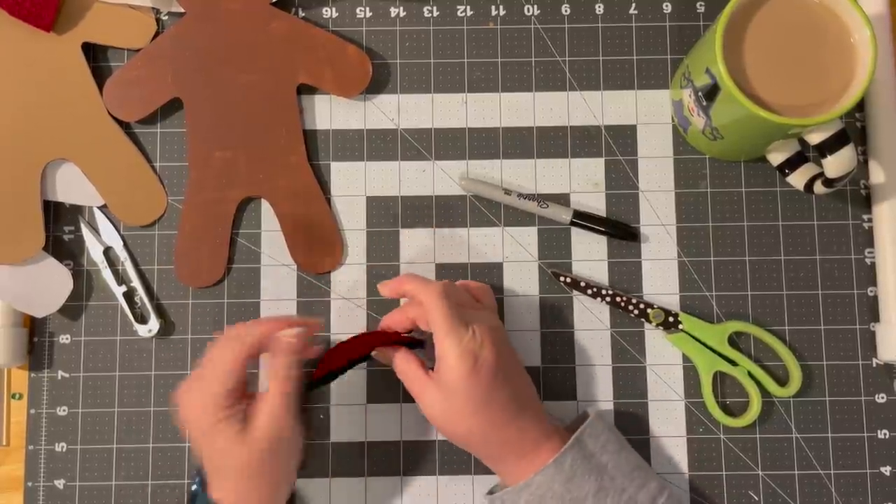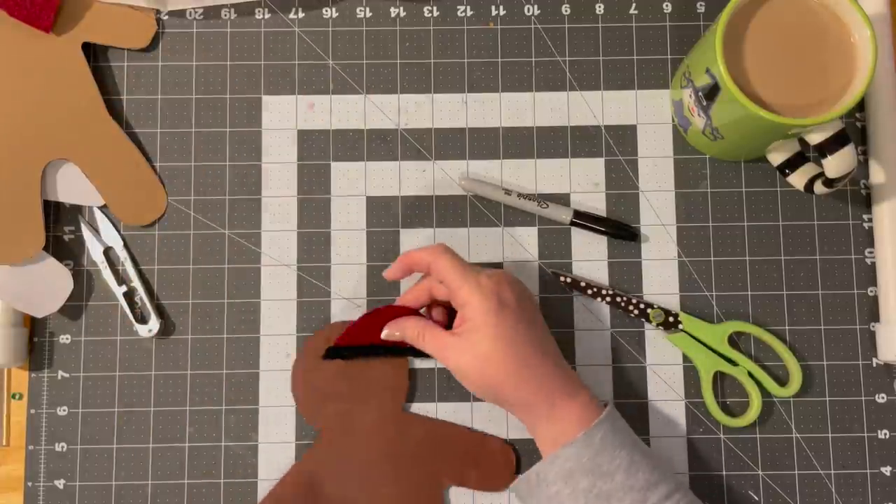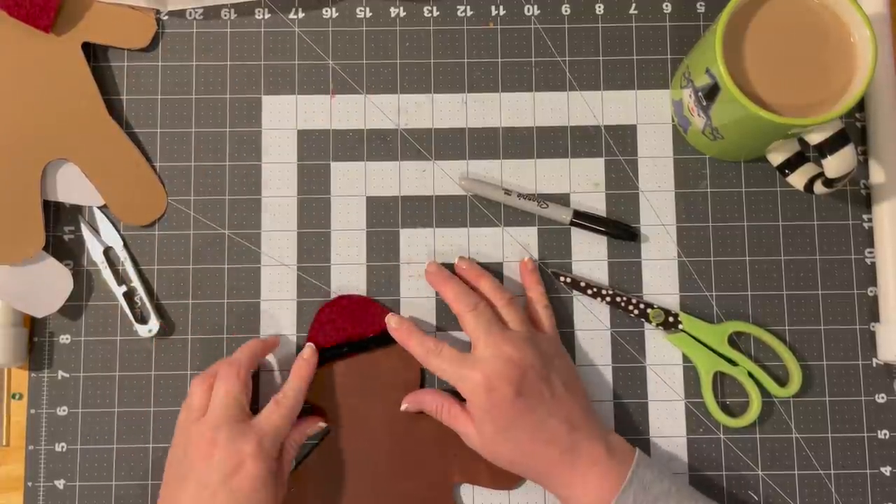I don't know that he needs a pom-pom on the top. We're going to make sure it fits his head — and it does. Oh, that's cute!